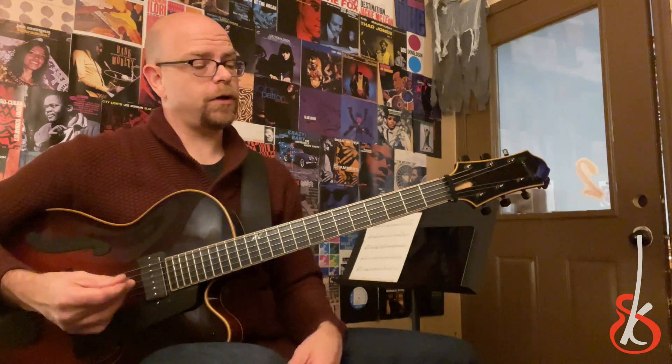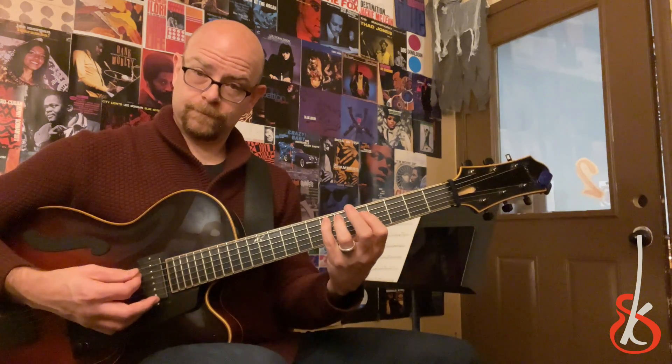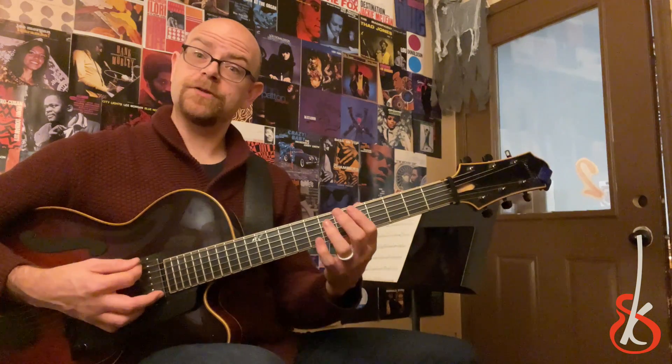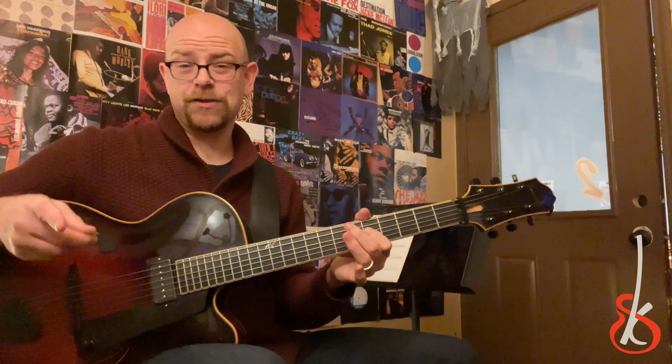you can raise a tritone and get a bunch of interesting examples. So G minor, C sharp minor, resolving to F. Bb major, to E major, to F.